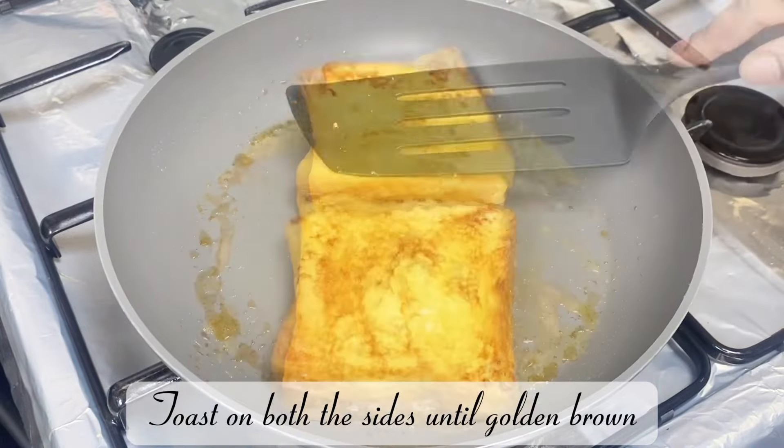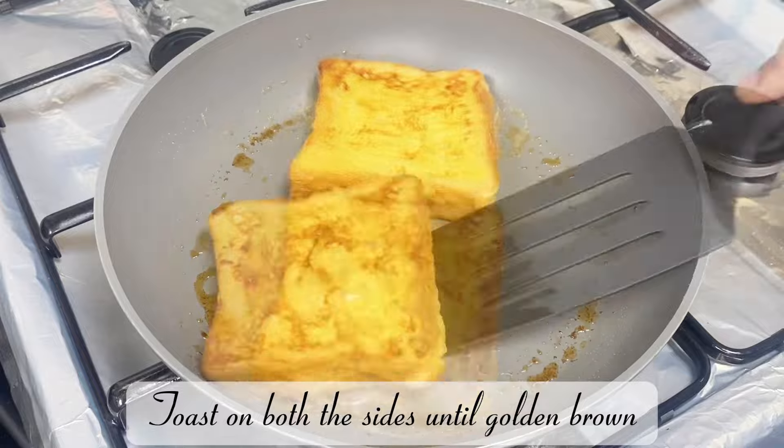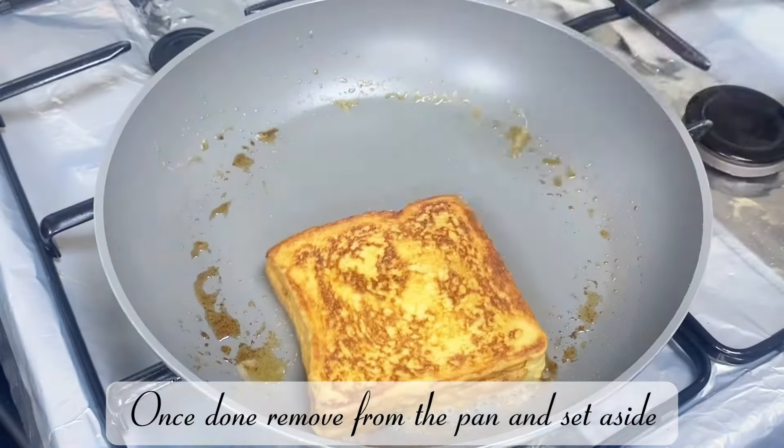Place the dipped bread and toast on both sides until golden brown. Once done, remove from the pan and set aside.